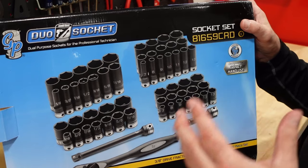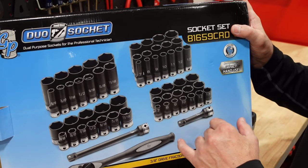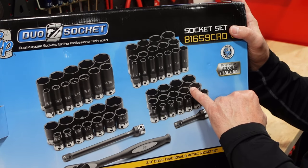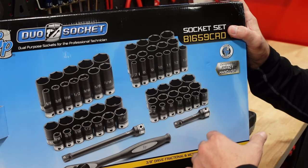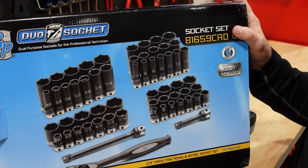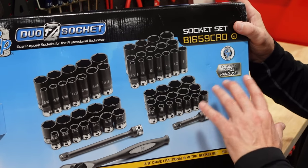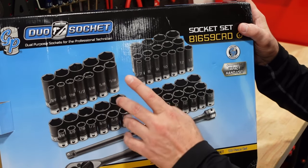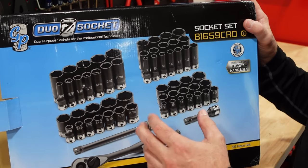I'm not a mechanic, but I do a little bit here and there — change my oils, change some parts. I needed a 22-millimeter the other day and didn't have one, so I had to borrow from my neighbor. I decided I had a mix of sockets all over the place — Husky, Craftsman, Cobalt — and I wanted something nice with better labeling.